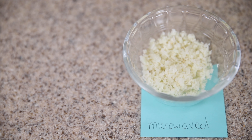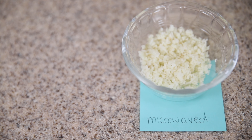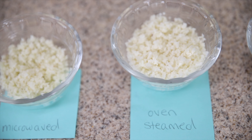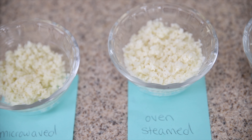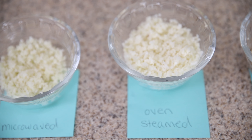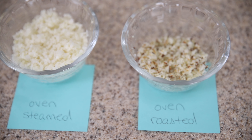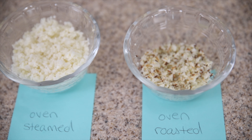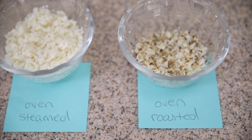So as you can see, the microwave version is a little bit pale, doesn't have a lot of texture — it's kind of just soft — so it's usually the one I go to the least. Oven steamed is kind of the same thing: it's pale, doesn't have a lot of texture, though it's easy to make so I do go to these in a pinch. Oven roasted, you can see, has the most color and gives you a lot of crunch. It does take a little bit more time than pan-fried, but if you want to avoid the pan, this is one of my favorite go-tos.